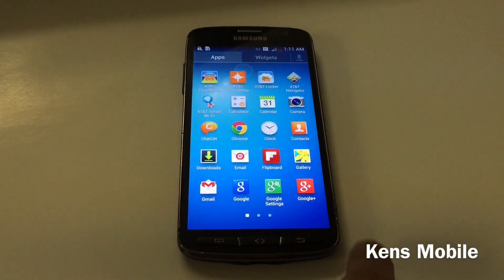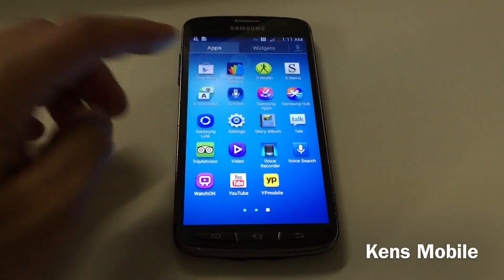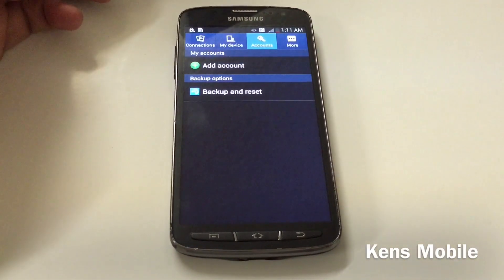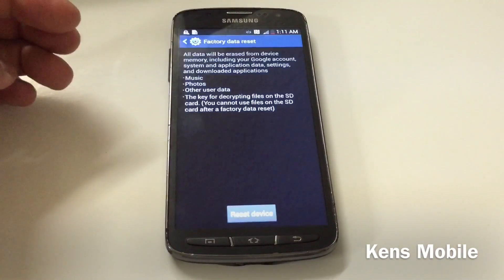First, to soft reset, you need to go to menu and look for Settings, then go over to Account. There you'll see Backup and Reset, then Factory Data Reset.